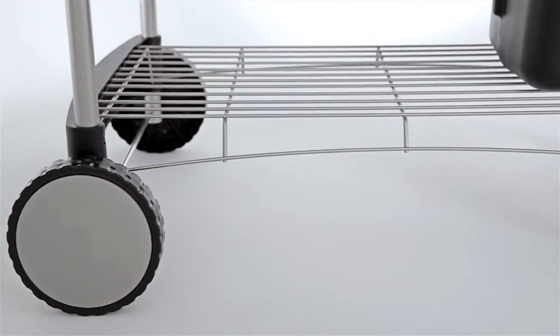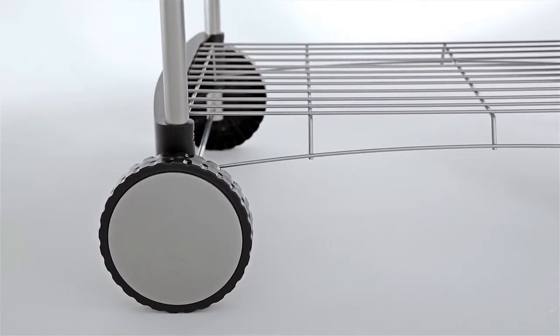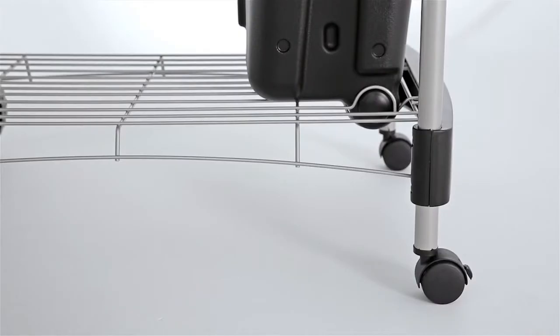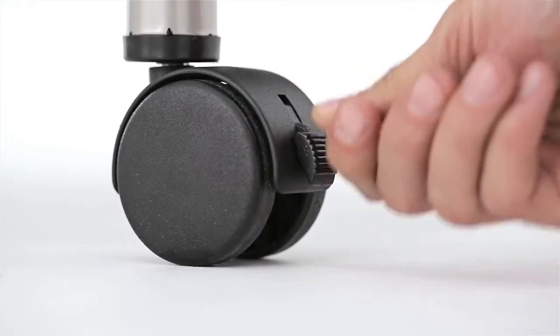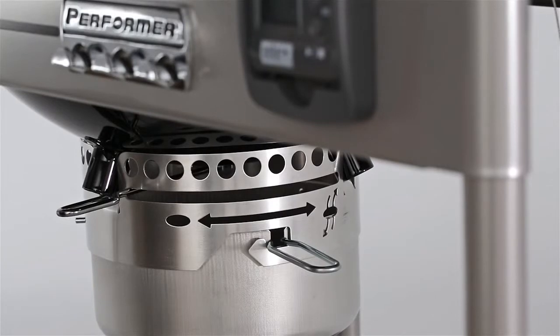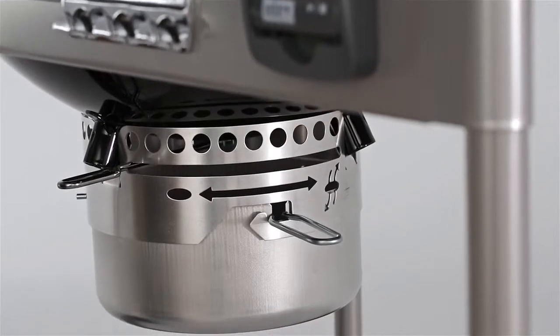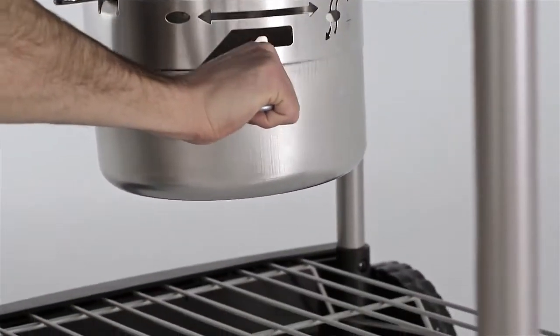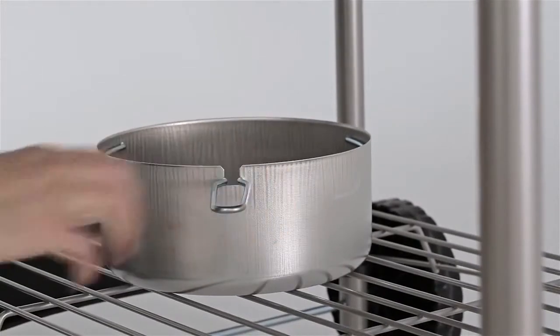Two large, durable, all-weather wheels make the grill easy to move, for perfect placement on your patio or deck. The casters lock in place to keep your grill from moving while you grill. Gusty winds won't blow charcoal ash around your gourmet grilled masterpieces with the Performer's high-capacity ash catcher. Just pull the removable aluminum ash catcher out by the handle, and empty into a heat-proof container.